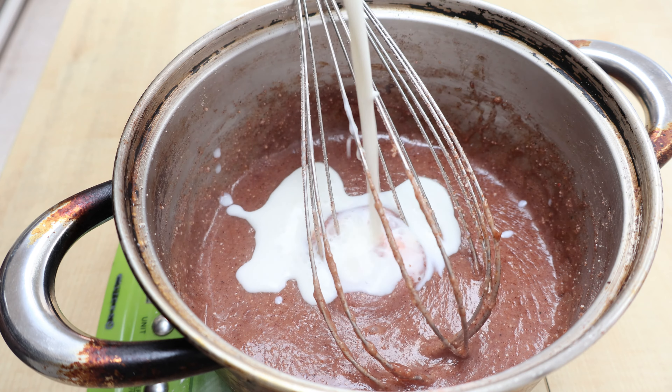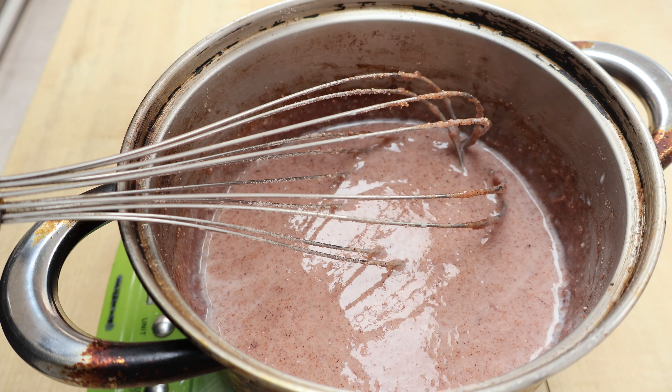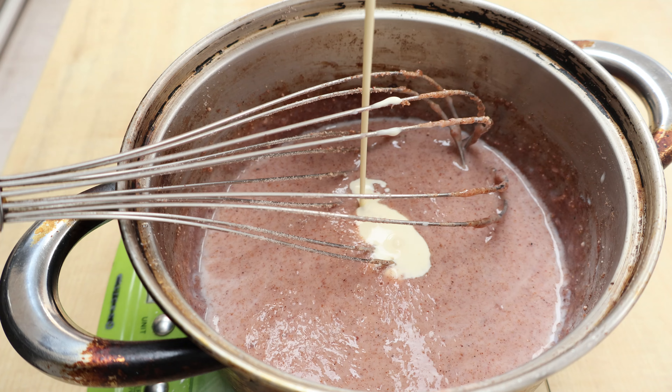Remove the ice cream base from the heat and whisk in fresh milk and fresh cream, then chill the base in the fridge until it is ready to churn.